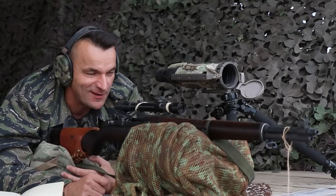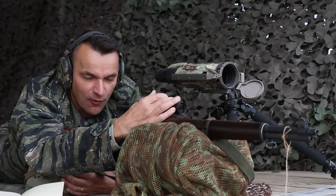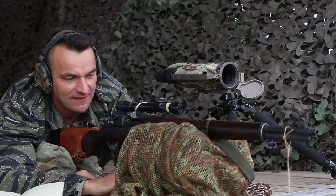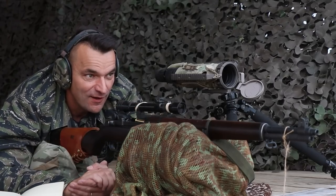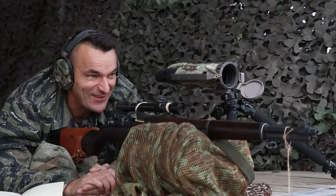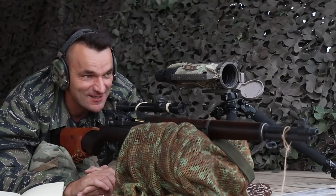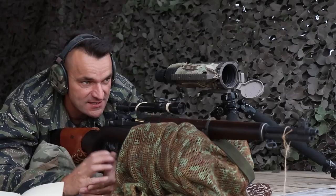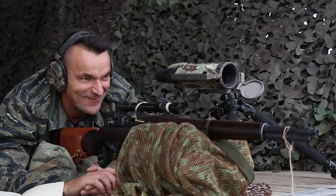Let's go for the 610 yards. The dope on it should be 18 on my turret. We are going to attempt to whack that target — it is exactly 610 yards. I always round up and say 600. We will see how this is going to end up. That was a good call to bump up to the full value click.